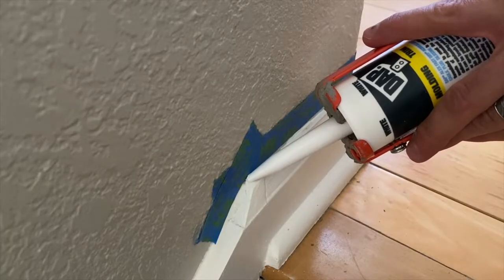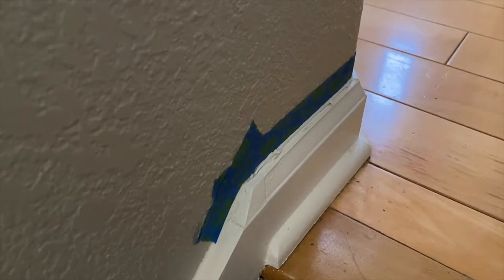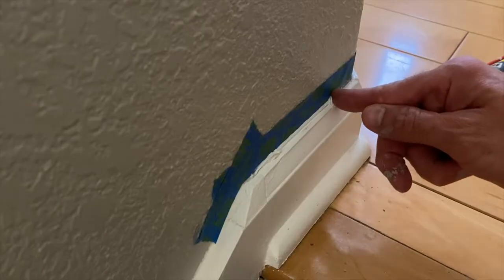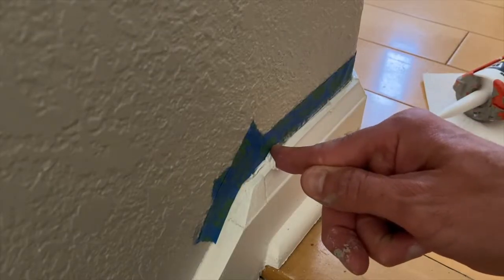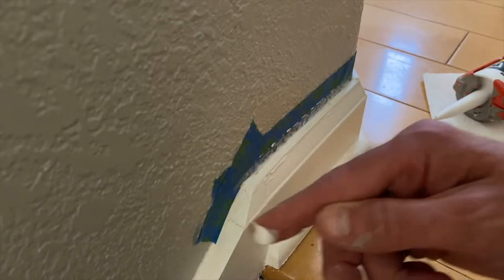To me, there's nothing more frustrating than taking the time to prep an area before painting, just to find out later that the paint still got underneath the tape and now there's a ton to touch up. This is not a technique that I came up with — it's just what I've been using to get crisp, straight paint lines throughout my project.